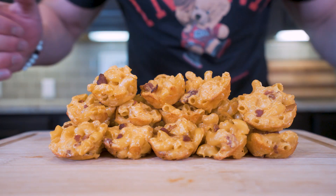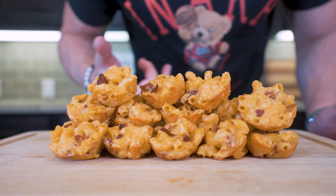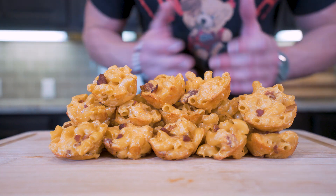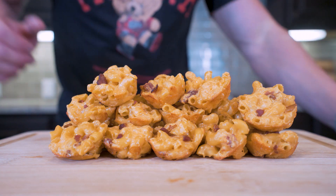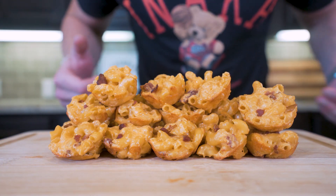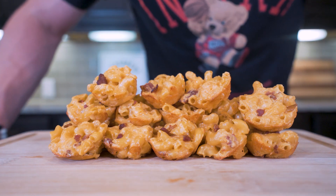Not only is this recipe simple to throw together, but it is great for meal prep too. This morning I had leftover mac and cheese bites — popped them in the microwave out of Tupperware and boom, breakfast was served. If you made it this far into the video, please smash that thumbs up button — that helps the video out more than you know. Comment a recipe down below you want to see me make, and hit that subscription button.